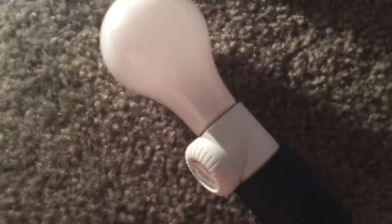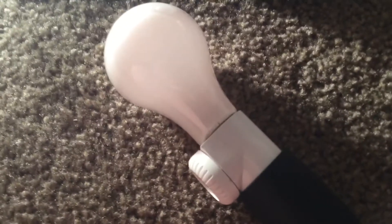Put you down for a sec so I can screw the light bulb in. Let's turn it on. Well, first we have to turn off our studio light. And let's turn this one on.